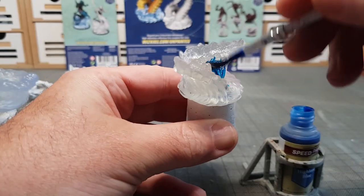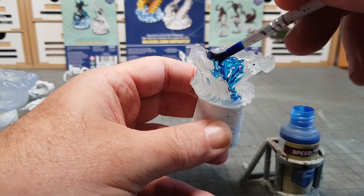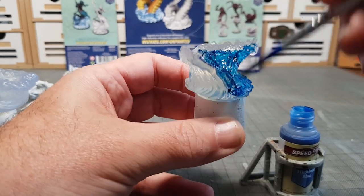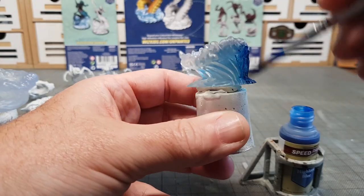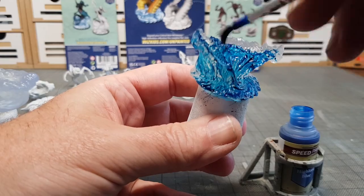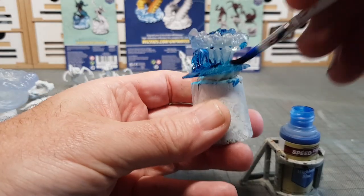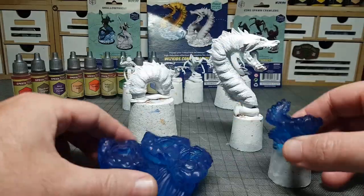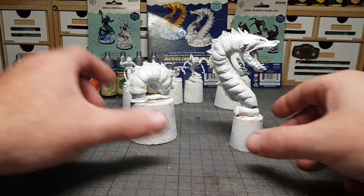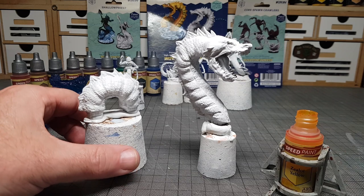These come with clear bases, so I'm going to have a go at painting them. I've never painted these kind of bases before. I'm not going to prime them because I want the translucent look to still be there. Going to put on some Army Speed Paint and hope for the best and see how it dries. And yeah, not too bad at all — I'll come back to them later because I will do a bit more to them.